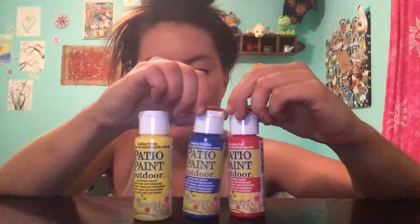Hey y'all, how you doing? So I just got back from Hobby Lobby and I'm gonna show y'all what I got. First things first, I got these — they're called patio paints.